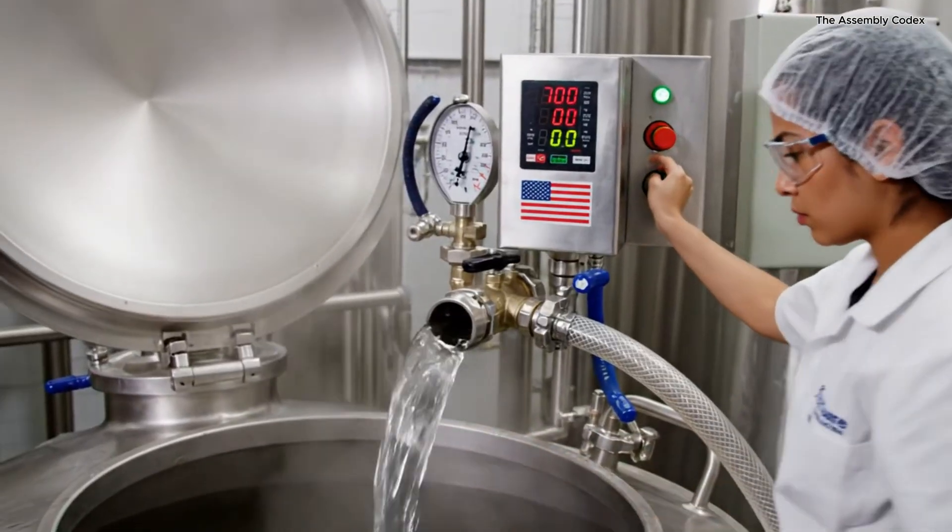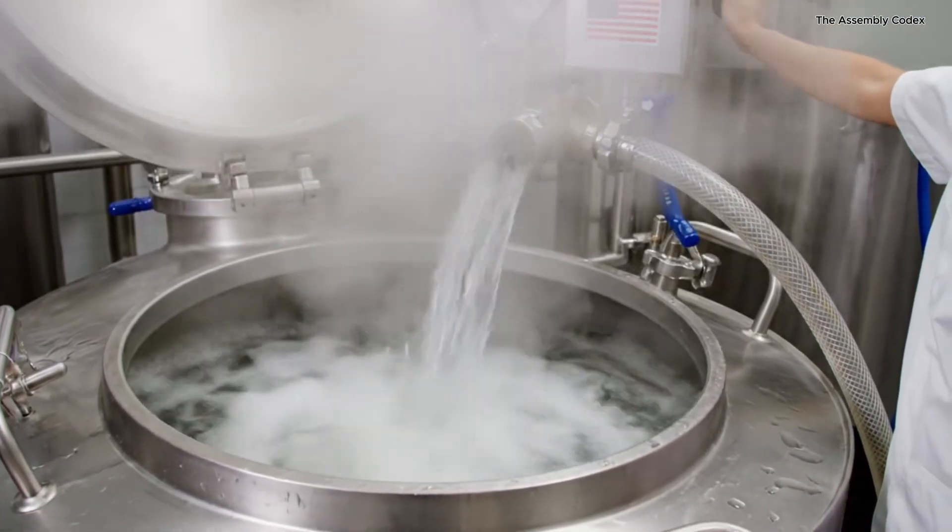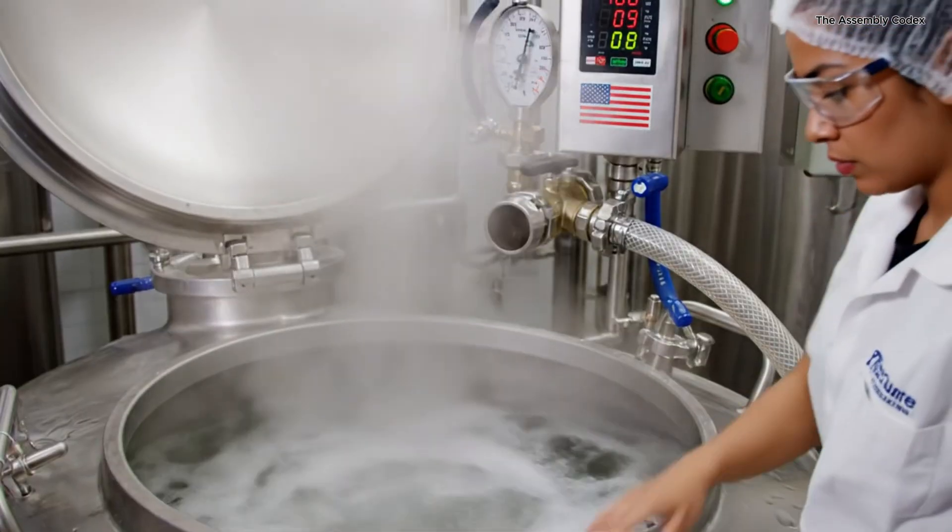A metered amount of distilled vinegar is pumped in. This is crucial for the tangy flavor and preservation. The liquid splashes into the mixture.